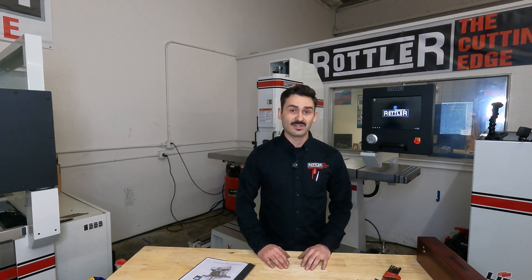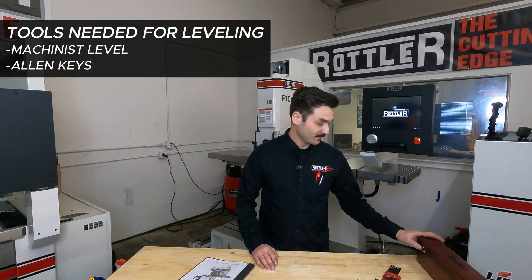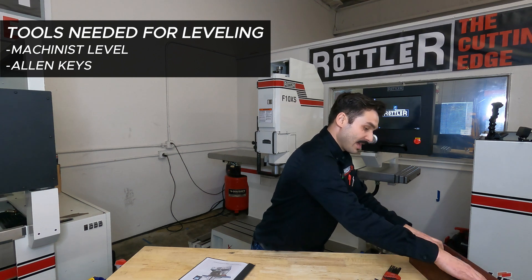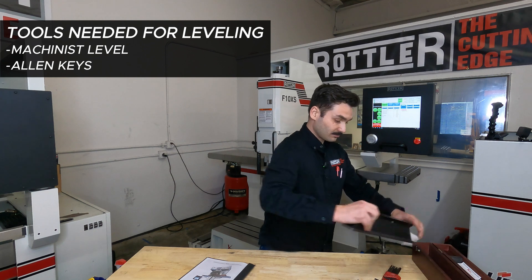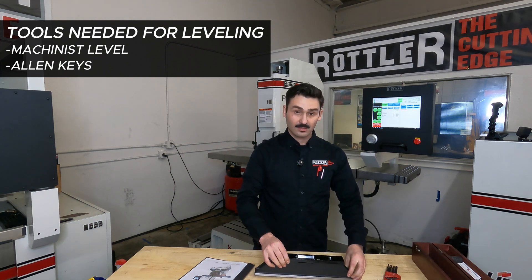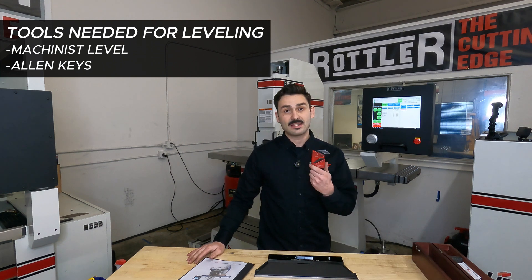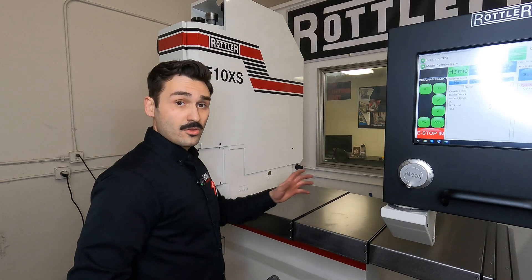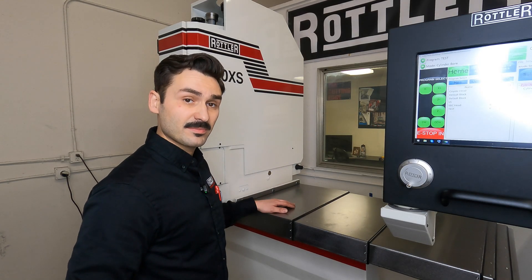The next step is leveling the machine. To level the machine you'll need a machinist's level with preferably a half-thou per foot resolution. To begin the leveling process, use your allen keys to pull back the way covers on either side of the spindle base. The way covers can be removed with three bolts on either side of the spindle base and then pulled back.